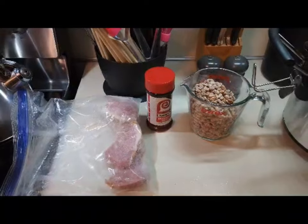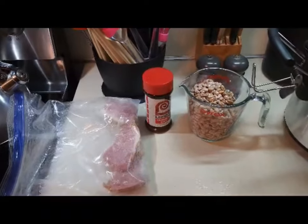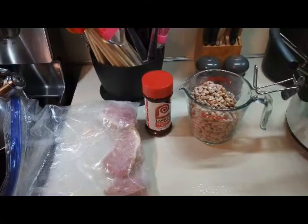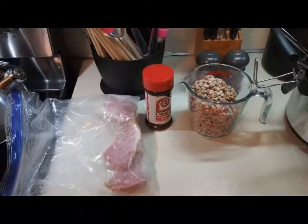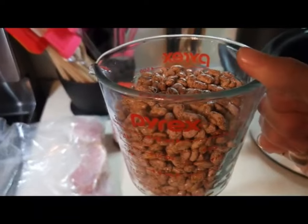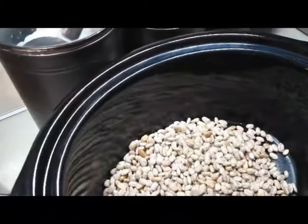It's early morning and I'm about to start some pintos in the crockpot. A lot of people don't know that you can do pintos in the crockpot, but you have to do them a certain way and they turn out just like if you'd put them in the pressure cooker, or basically you're going to cook them all day. I have not soaked my beans — I've just rinsed them off. I have basically two cups of beans that have been rinsed but not soaked, and I'm going to go ahead and put them in the crockpot.